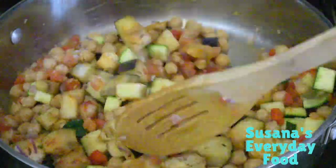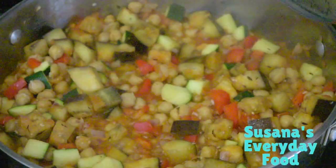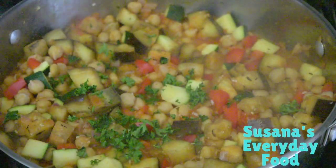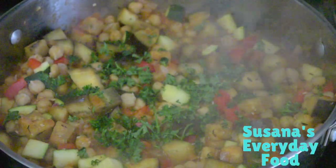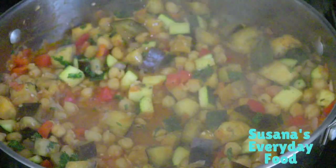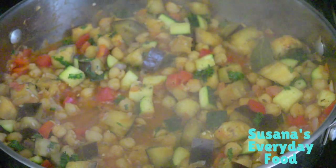Cover it and let it cook for about three to four minutes. If you want your veggies a little more cooked, let it go longer. The last thing to add is the parsley. Add more salt or pepper if necessary.